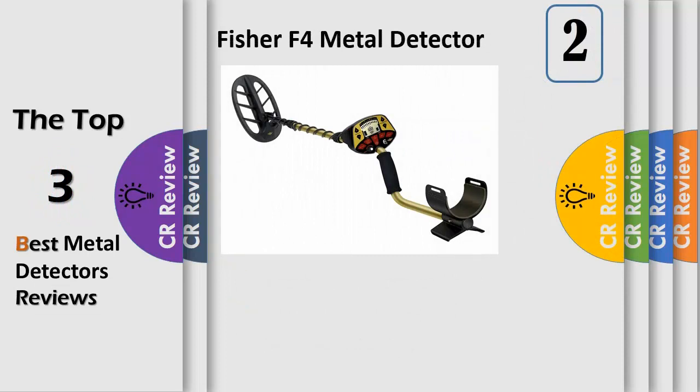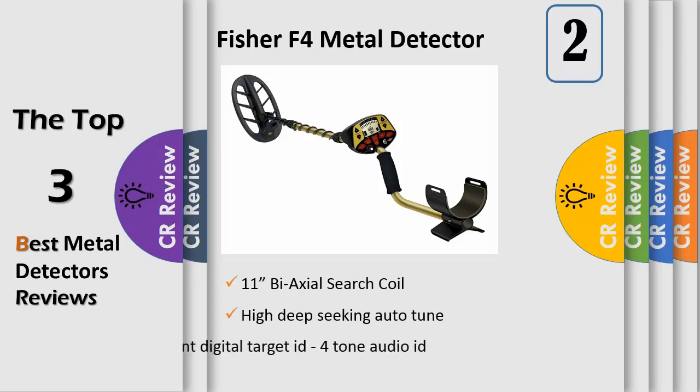Number 2. Features include High Deep Seeking Auto-Tune with Manual Ground Balance, Visual Target ID by Category, Numeric 0-99 Readout, 11 Segment Digital Target ID, 4 Tone Audio ID, One Touch Notch, and One Touch Pinpoint with Numeric Depth Readout. It comes with an 11-inch Axial Search Coil recommended for coin shooting.